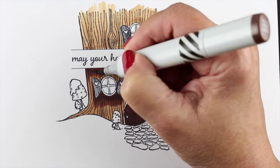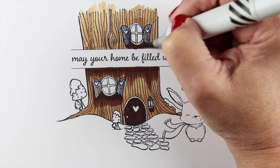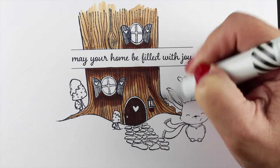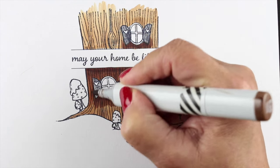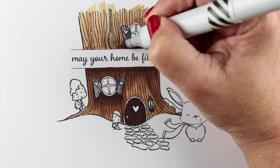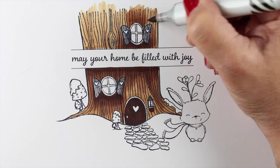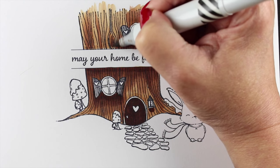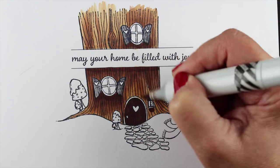I wanted the tree to be a little bit taller, and I was struggling with where to put the sentiment. Because the sentiments on red rubber are a little harder to break up, and I didn't want to always be cutting every single one. I realized I could stamp that one twice - I stamped the bottom part and masked out that line, then moved it up and stamped the top part. I drew two horizontal lines with a pen and stamped my sentiment in the middle. This did take a lot of masking and preparation and planning.